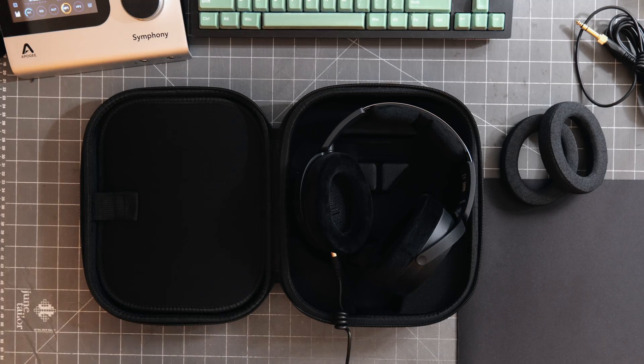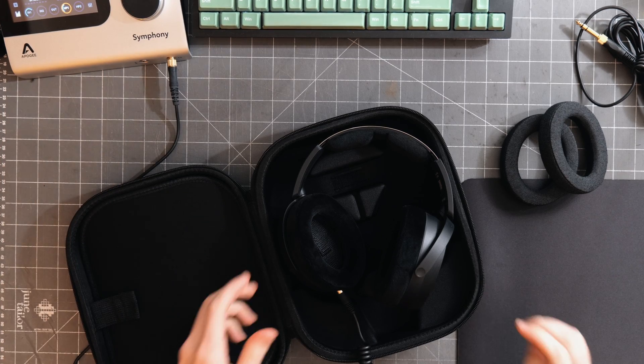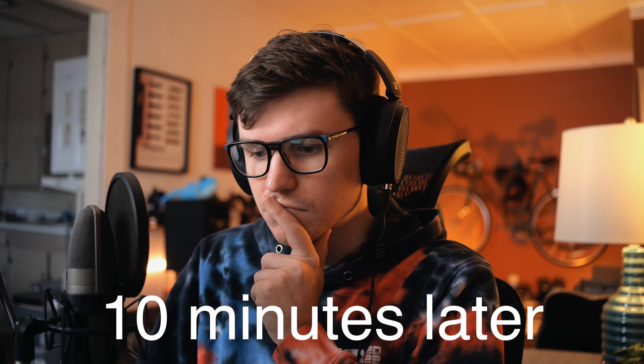Let's plug these up and see how they sound. I'm going to put them on my measurement rig, the Bruincare 4128C, and give you guys a frequency response measurement. Since these are a more pro-themed headphone, I'm going to plug them into the Apogee Symphony desktop. Oh, that's very comfortable. After listening to a handful of songs, I still can't get over how comfortable these are. I really want to wear them for a much longer duration, but these are crazy comfy right out of the box.